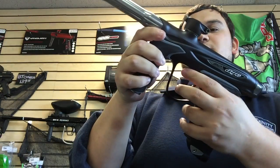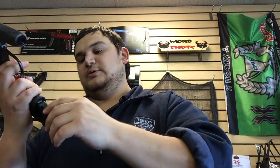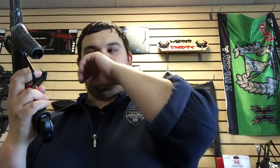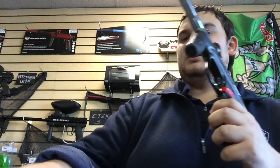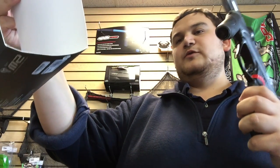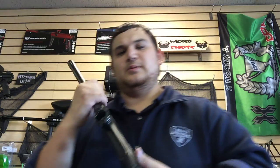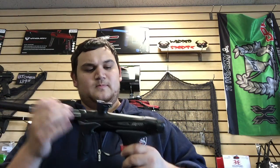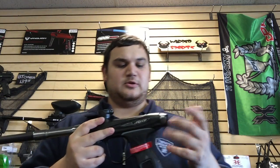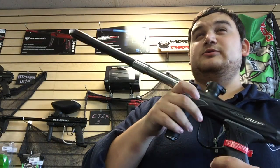It says 'bye bye' when you shut it off — definitely a cool looking gun. Completely spool valve, really nice. Do not use CO2 with it obviously. It has a rechargeable battery and the fuse bolt system, which means it's all one piece — a lot of times when you take bolts out of Die guns they come in pieces, so it's nice that it's all fused together.